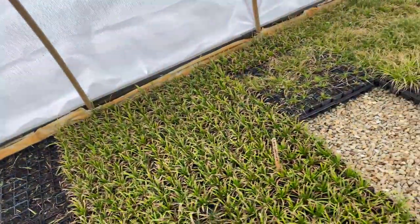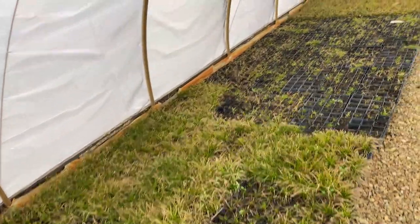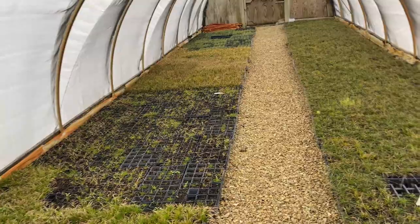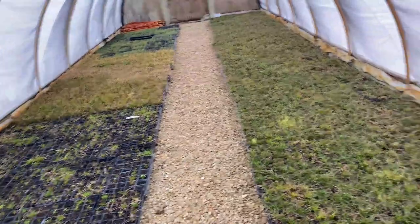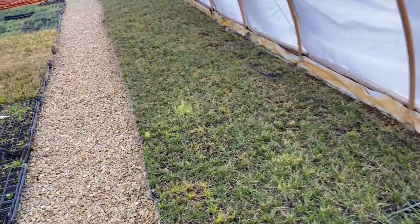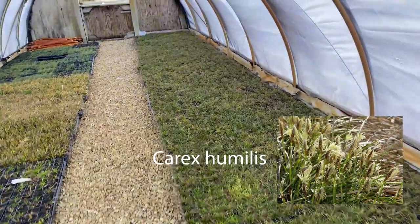It does lean over, but it blooms so beautifully — such a soft flower. This is Carex gracilarrima. I've been growing these for maybe nine or ten years now, and I've had trouble placing them because I put them in groups that were too big and they fell over and looked messy. I think when you place them in a more compatible, smaller grouping it works much better.